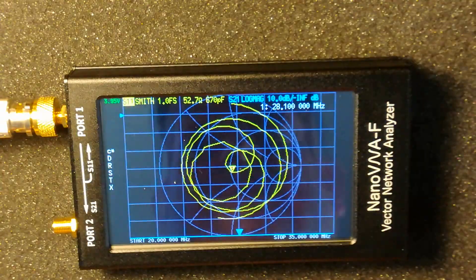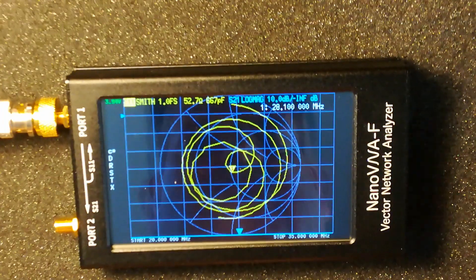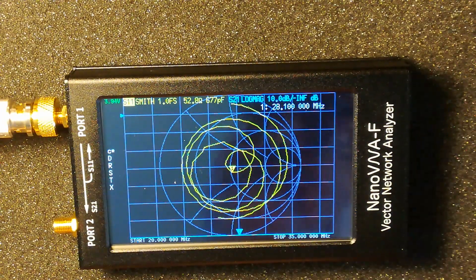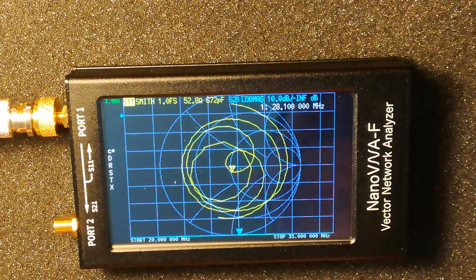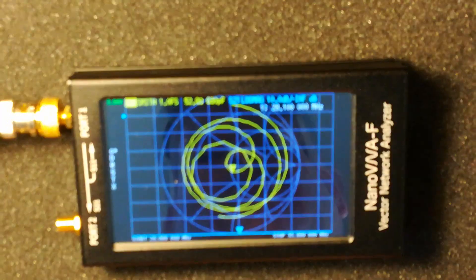You can see the Smith chart here. The coax isn't the best — it's quite old. I've got some new stuff to go up when I get a chance and when the weather's good so I can seal it properly. This is RG-213 coax that's years old, probably more than 10 years old. So that's what's on there at the moment.